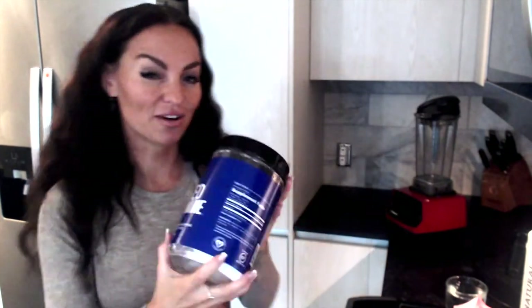We're also going to do glutamine. I like to add extra glutamine whenever I'm making protein shakes. The reason why is because this is one of the most essential amino acids for muscle repair and anabolic muscle building. So I love to have extra glutamine in my protein shakes.